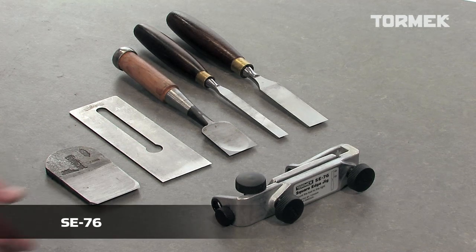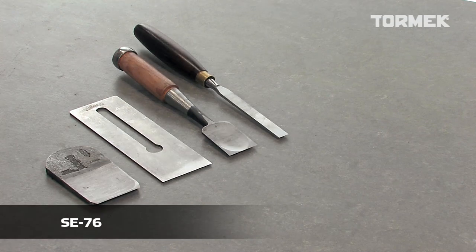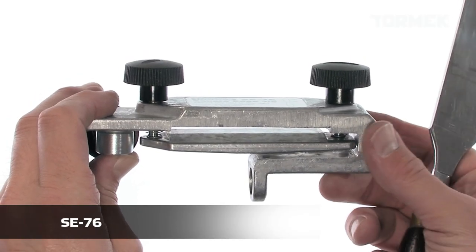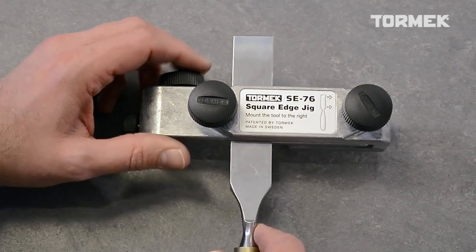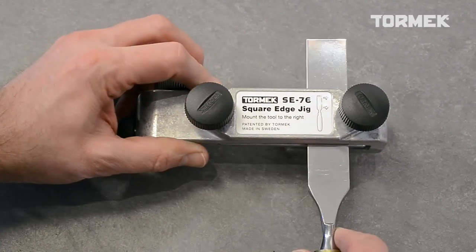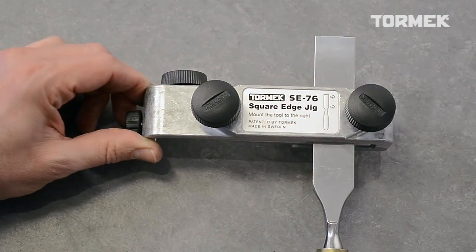With the SE76 Square Edge Jig, you can sharpen straight edge tools such as chisels and plane irons. The patented design makes it easy to mount the tool correctly in the jig. First, adjust for the thickness, then slide the tool onto the straight shoulder of the jig and tighten.